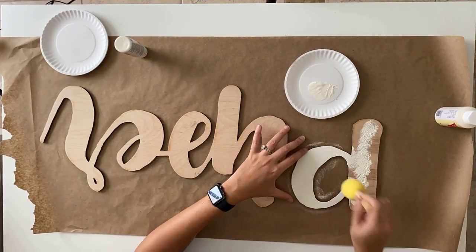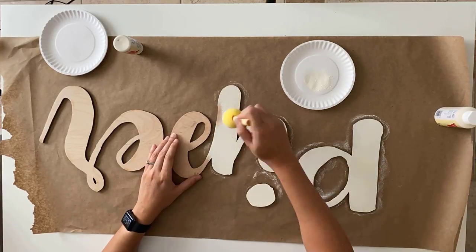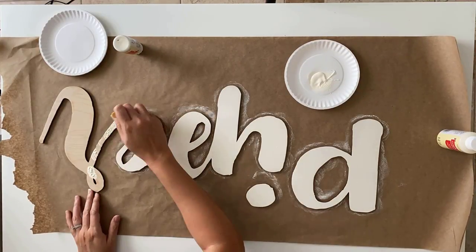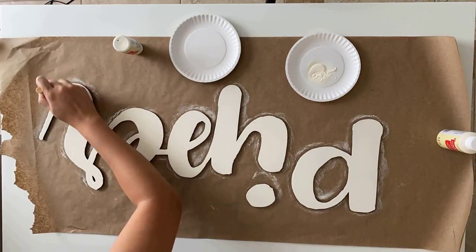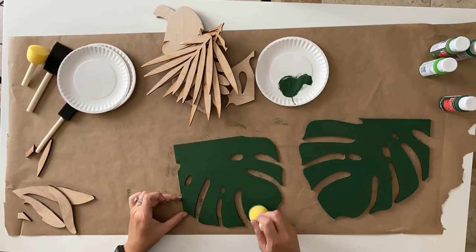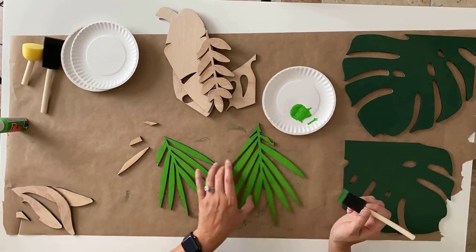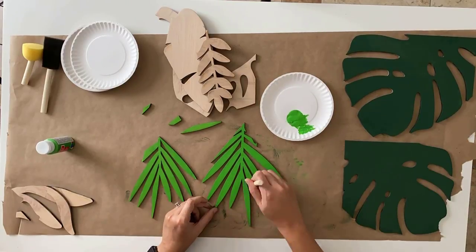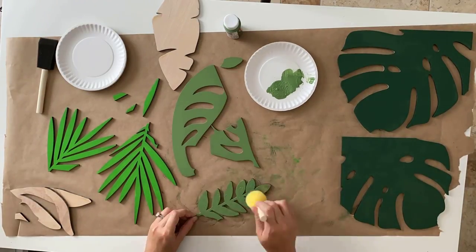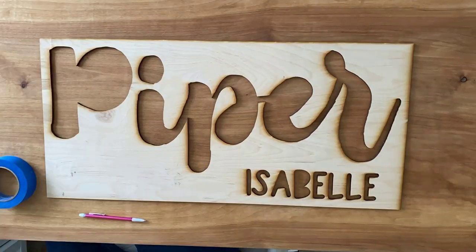Now we're moving on to the painting. I used acrylic paint and a sponge brush to just dab it on. If this was something I was doing more often I would 100% be using spray paint, but since this was a one-off I used acrylic paint — I bought this white color and three greens from Michael's for a total of three dollars. I'll link the colors in the description. I'm painting the leaves — I exported them one by one or in groups and cut them on quarter inch birch. I used spare pieces from my pass-through and I'm doing two layers on each.